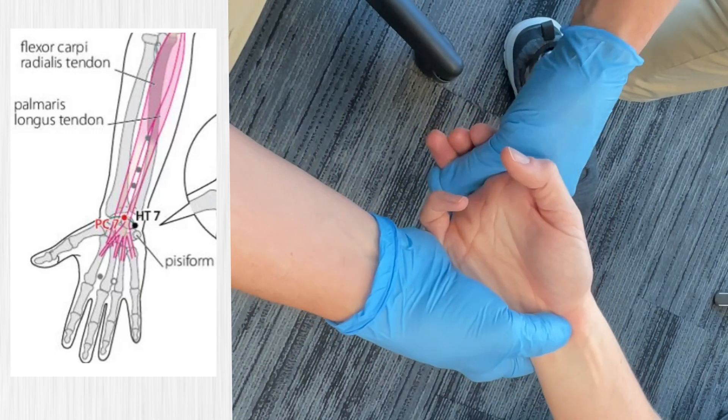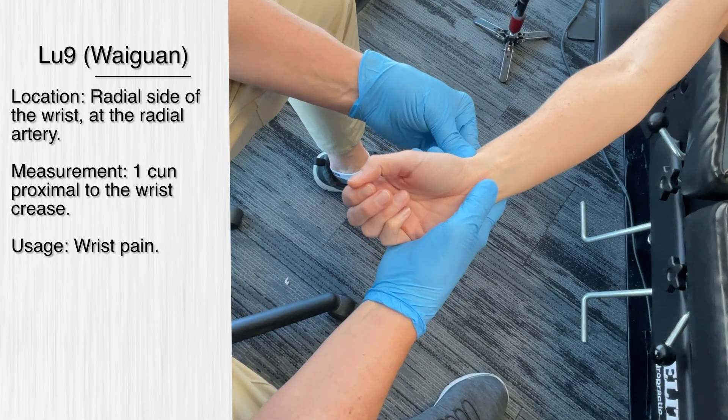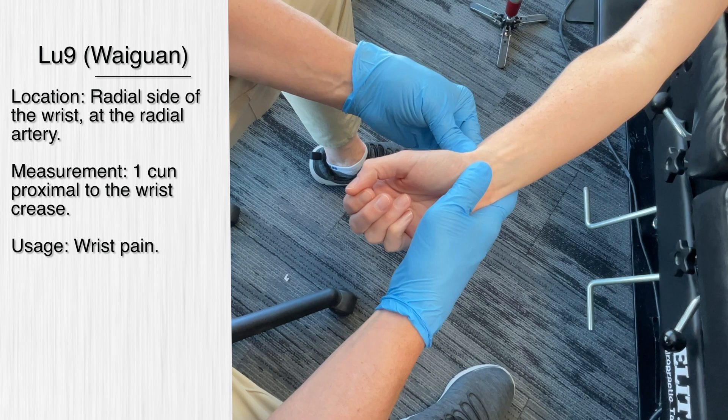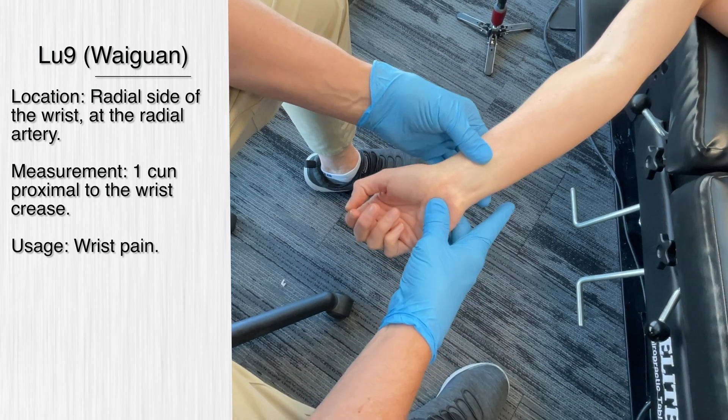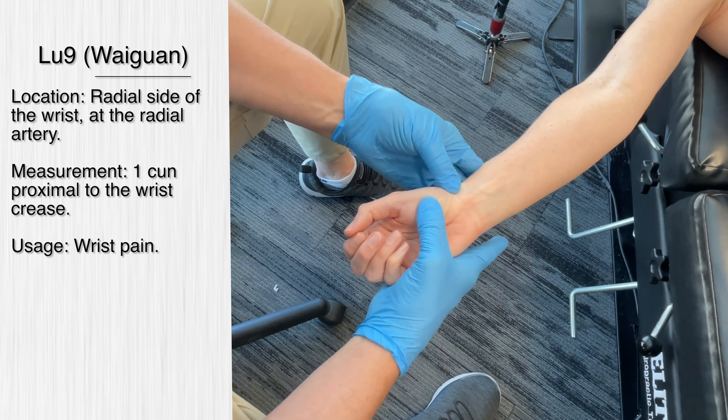So this is pericardium 7. The next acupuncture point is lung 9, which is located on the radial end of the transverse crease. So at the transverse crease, we bend the wrist, go right to the end on the radial side, near the thumb.